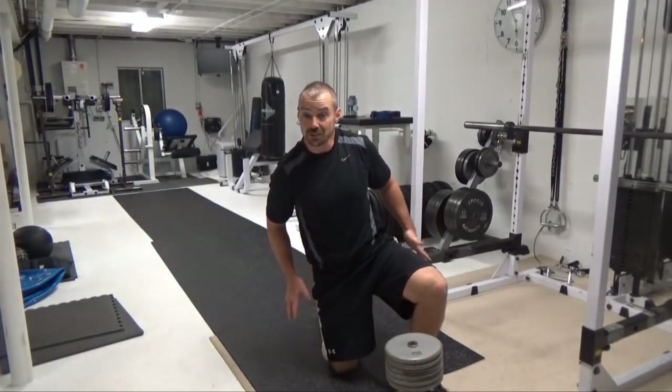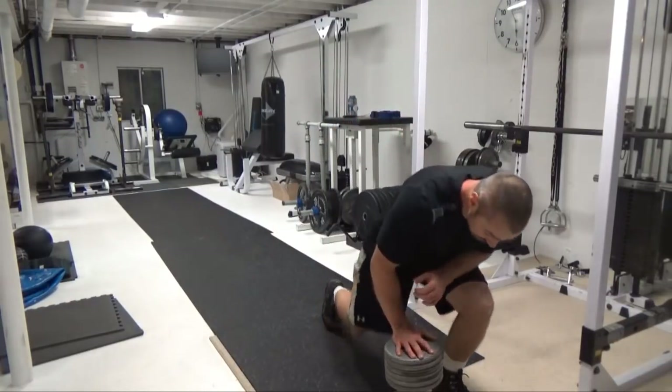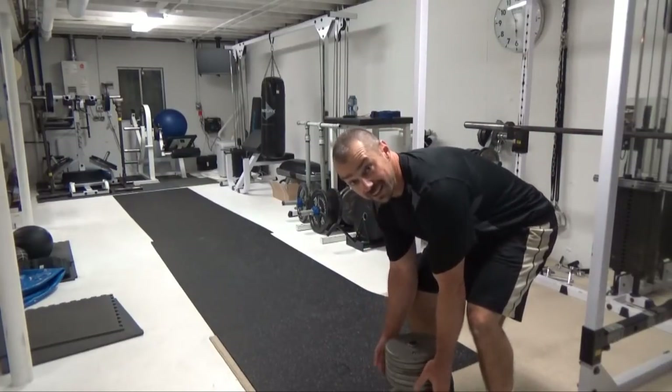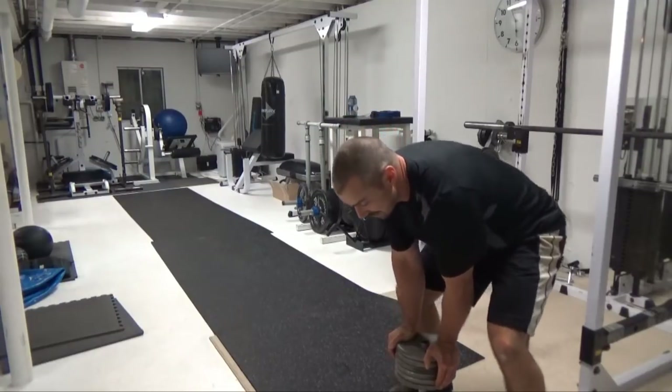So this is really going to work those adductors, the abductors, pretty much everything in the entire hip complex. So enough talk — here's what it looks like. Start gripping underneath the top plates of your dumbbell. You're going to squat down for this entire thing.